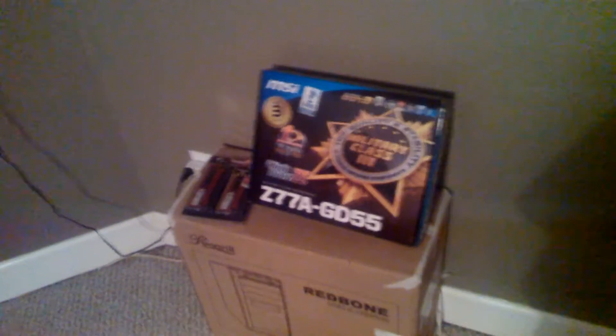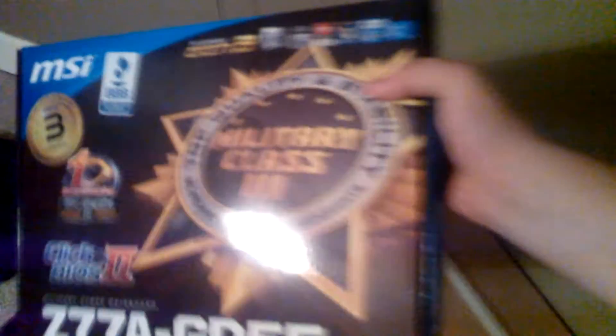I'm building a computer. This is the motherboard I got. It was about $180. SLI ready. I'm getting the Intel Ivy Bridge. This is the RAM — it'll be 8GB. That's metal.